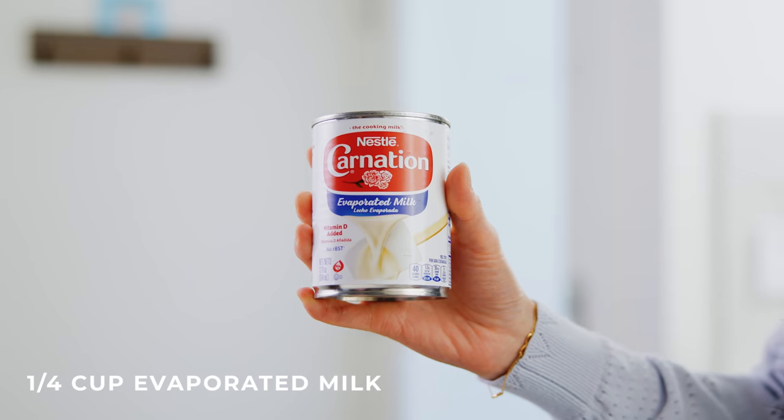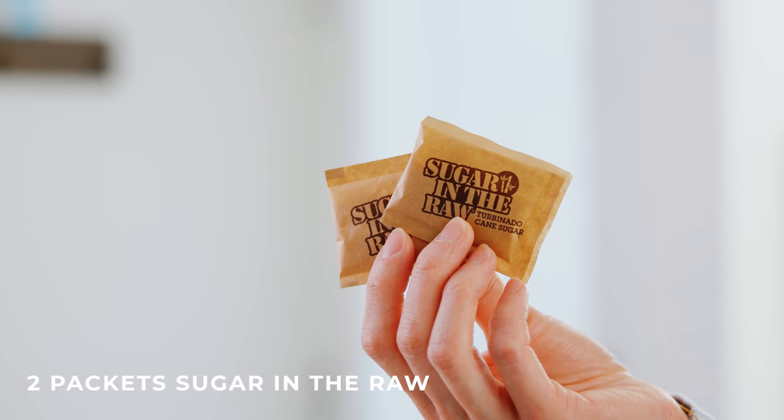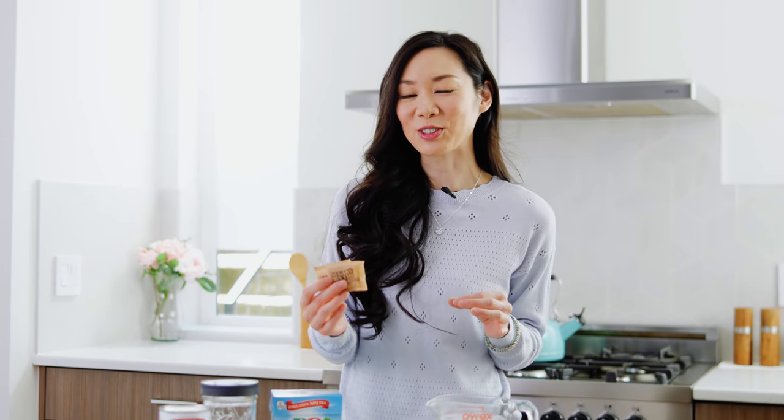We will also need some evaporated milk, which you guys can't skip on. This is what makes the drink super smooth. And finally to sweeten, we'll need about just under a tablespoon of sugar, which is how I like mine. I like to use two packets of sugar in the raw. The reason why I like to use sugar packets is because it's a great way to control the level of sugar — instead of putting a couple tablespoons, you can just put one or two packets.